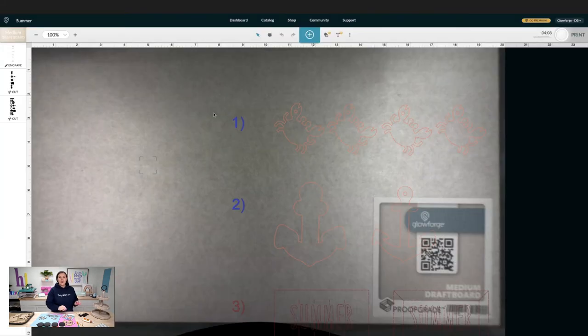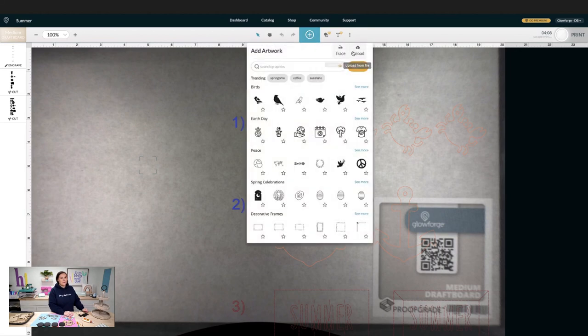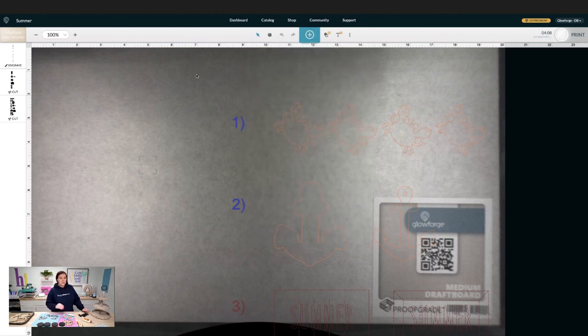Now over in Glowforge's create software, I've already uploaded the SVG file. You can do that by clicking the plus right here and then clicking upload. Over on the left side we have some engrave and some cut layers. I'm actually going to go ahead and ignore the engrave ones — those are the numbers — so I won't be using those.